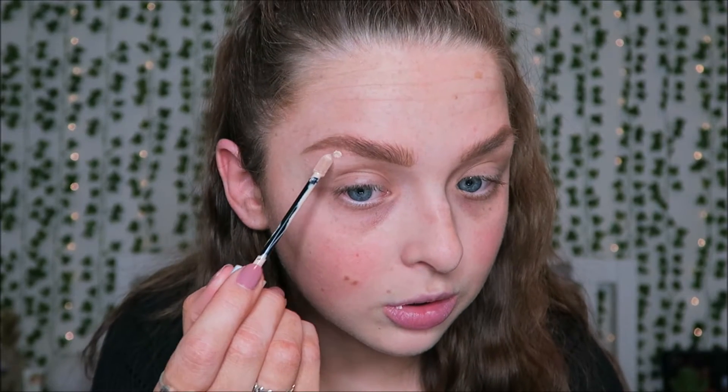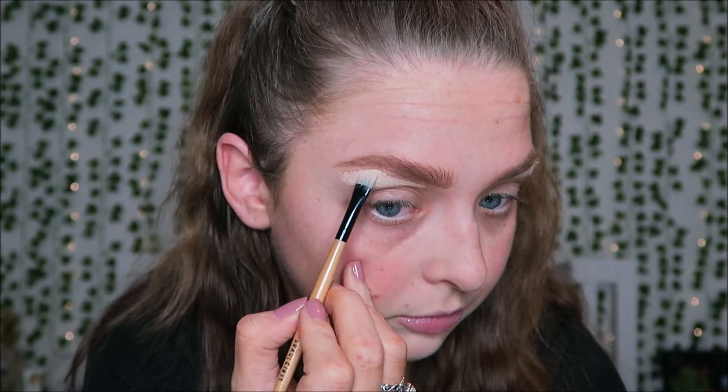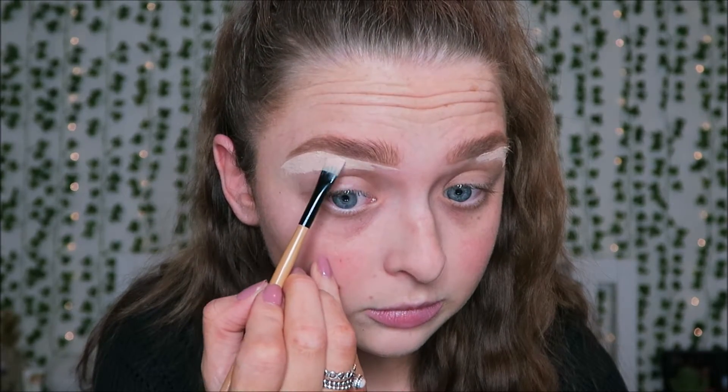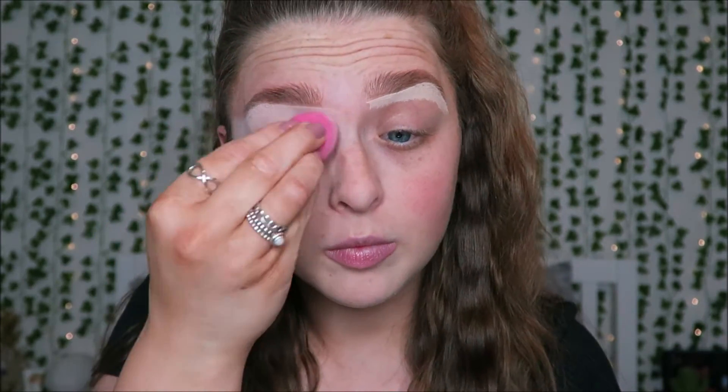Next I'm taking a concealer to carve my brows — it's the Avon Mark Nude Matte Cream Concealer in the shade fair. I'm just going to use a little bit to carve out my brows, then blend it out with my beauty blender. It's crazy seeing how we carve eyebrows now — do you remember that trend where you'd have a big white mark above and below? I never did it to that extent, but you still see it around.